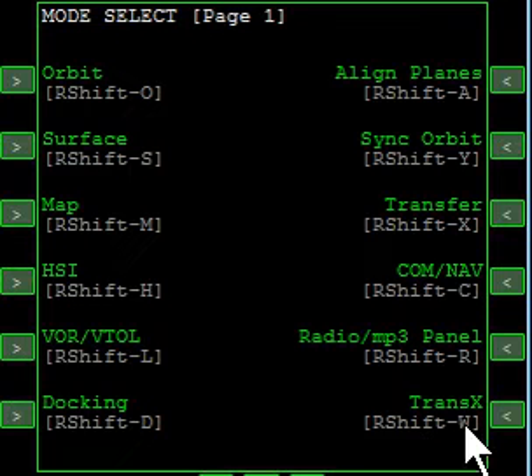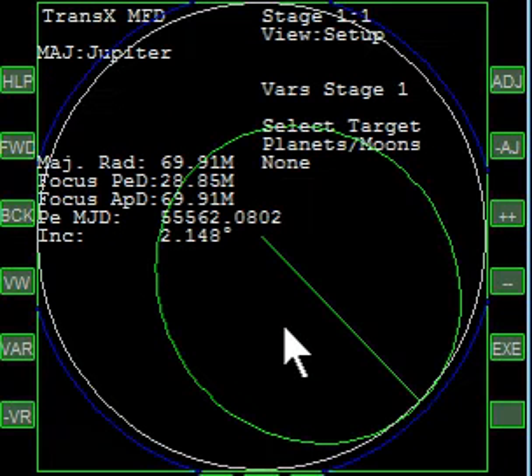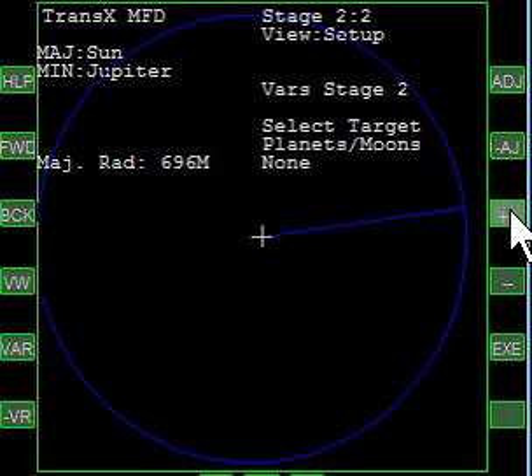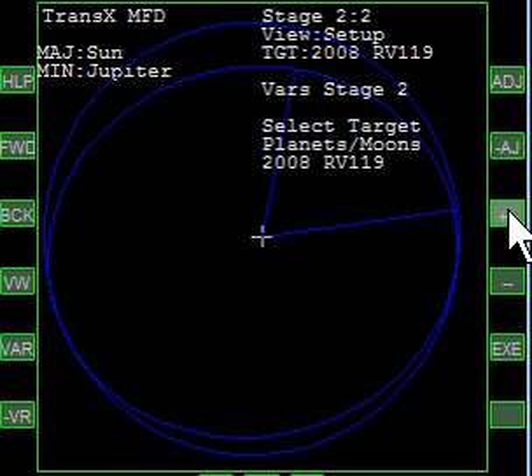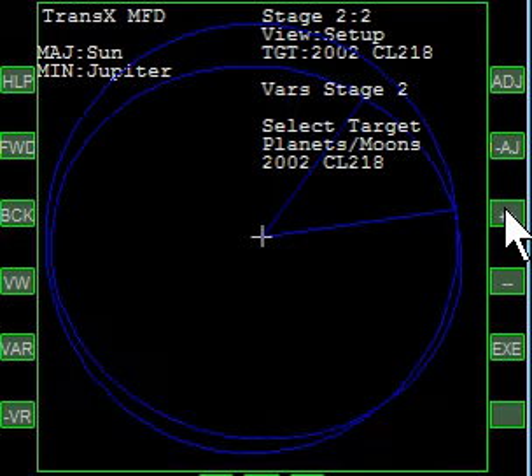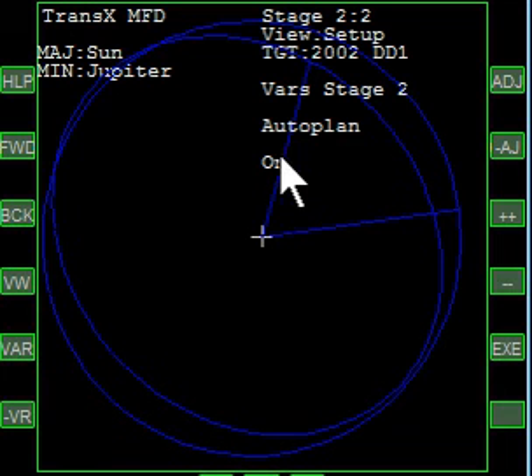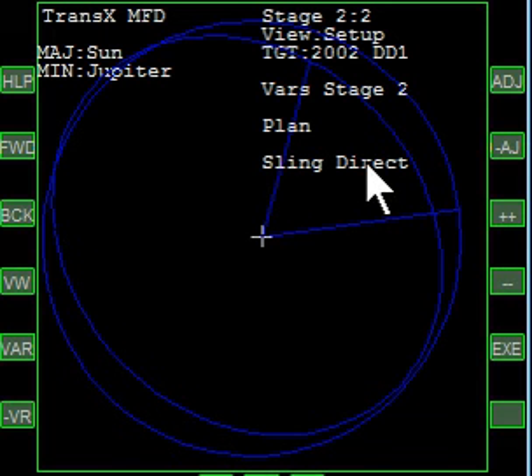Let's pull up TransX. We want to escape, so go to escape, then forward. We're going to toggle through a series of choices — DD1 is a good one. What we want to do is a sling, so that means we have to turn AutoPlan off, because normally it's eject. This allows us to change it to a sling.